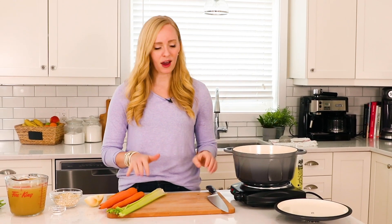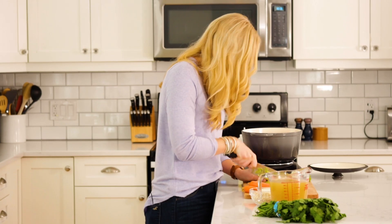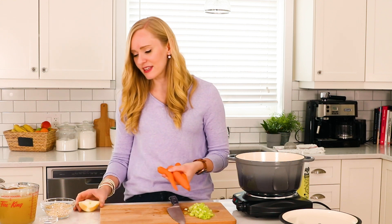We're going to start by chopping our vegetables. We have two ribs of celery, three large carrots, and half of an onion — and that's it for our veggies.